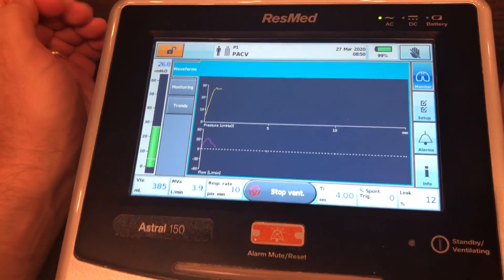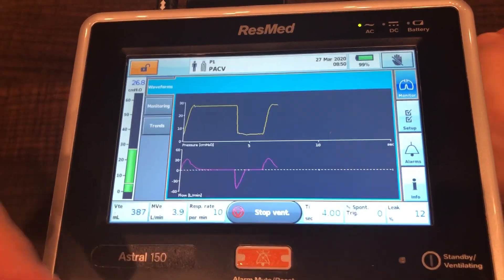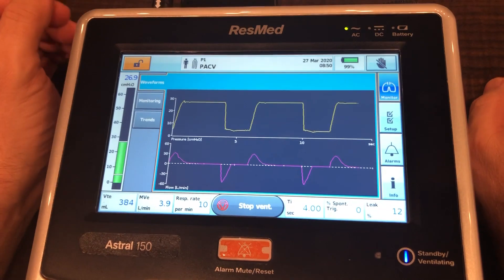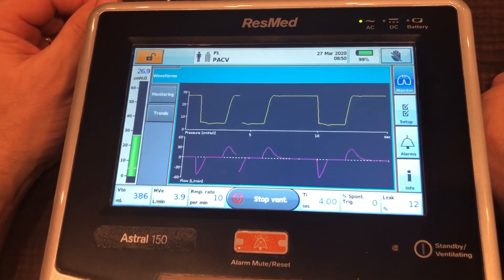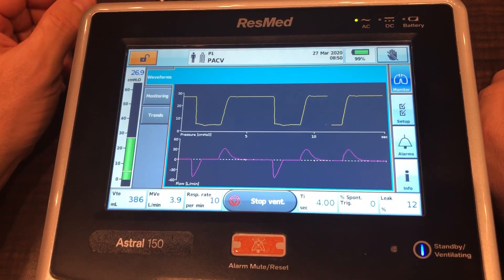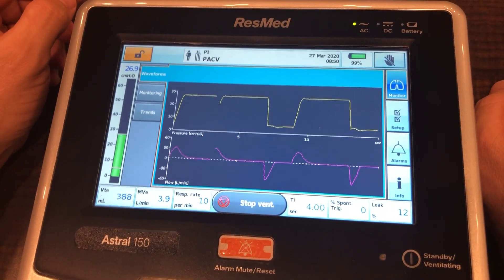We're still in our setup screen. If I push this button right here with the little set of lungs — that's the monitor — we can get a better idea and watch the pressure waveforms. We still get our readout on the bottom, so we can see our actual tidal volume. Minute volume is only at 4 right now but again this is just for the demonstration. Rate is 10 and I-time is set at 4 seconds. This is the Astral 150 by ResMed and we have achieved inverse ratio ventilation.